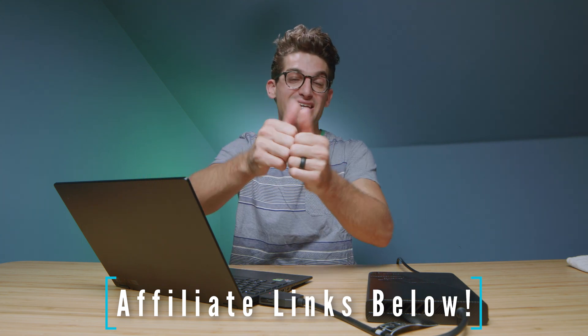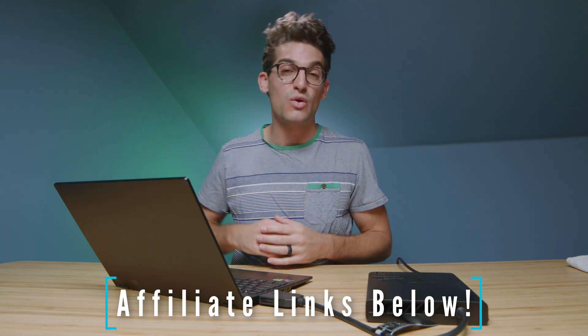Comment below if you have any questions regarding the XG Mobile — I'm happy to make another video to answer them. Otherwise, links in the description if you're ready to make a purchase, likes if this video brought you some value, and subscribe so you don't miss out on future uploads. I'll see you in the next one.